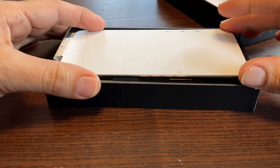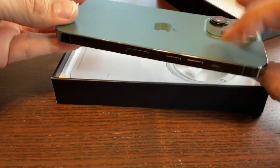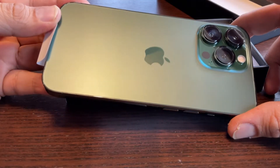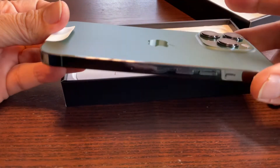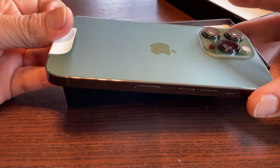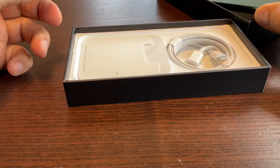As I unbox, it obviously comes with the iPhone — this is the color. It comes with three cameras, which I think is an extra feature. This is a 512GB model; it also comes in one terabyte, but I opted for 512GB, which I think is sufficient.